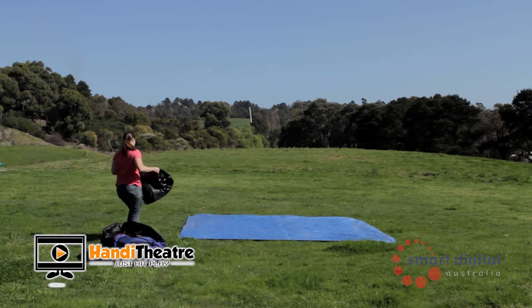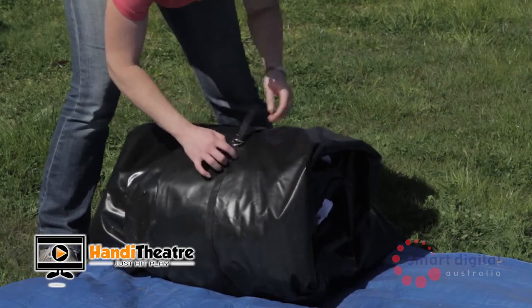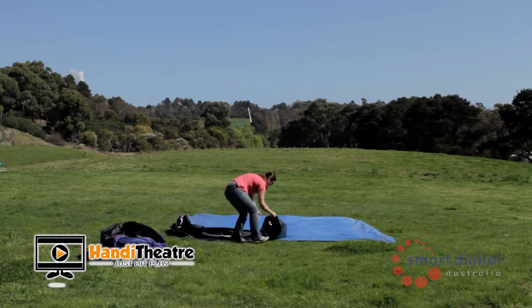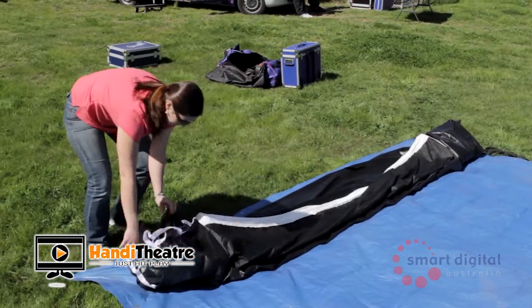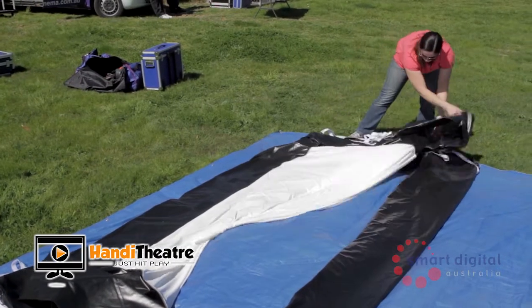Now remove your Handy Screen from the duffel bag provided and place at the front left of the setup location. Remove the tie from around the screen and unroll to the right. Once unrolled, unfold the screen twice to have it in its inflation-ready position. The screen's white surface area is now sitting in half on top of the rectangular base.